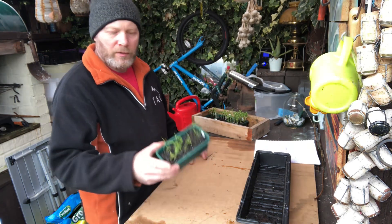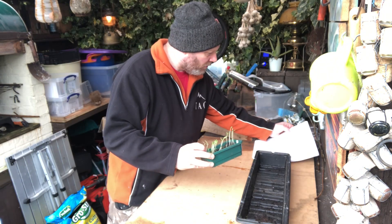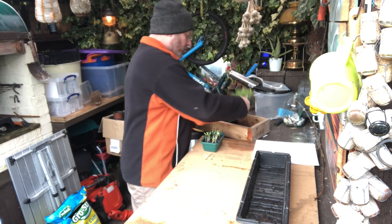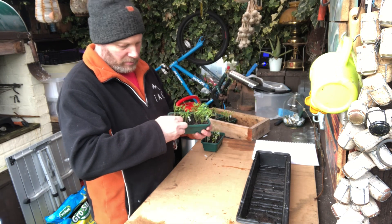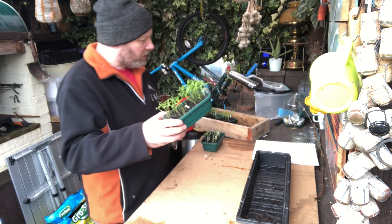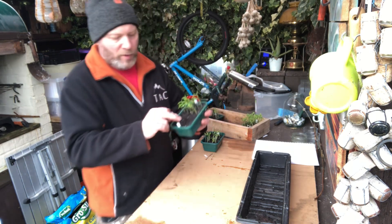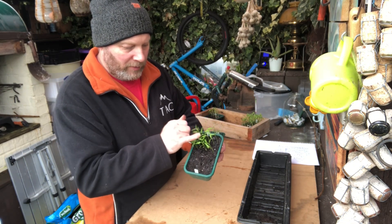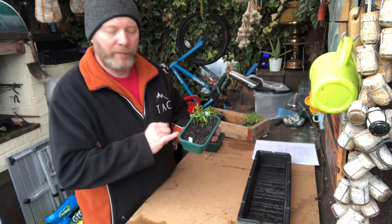Again, these were done 31st of December. So we've got Hot Thai Dragon, Hot Rukita, and also some pointed sweet peppers — orange and yellow. Some of them haven't come up, but these have been on a heated mat. Most of them come up within a week and they're at this sort of stage — where I'll start and pop them on and then put them into the stack of boxes.